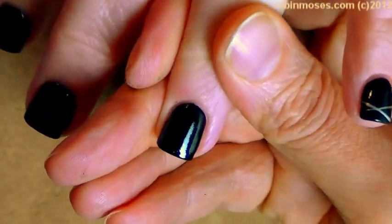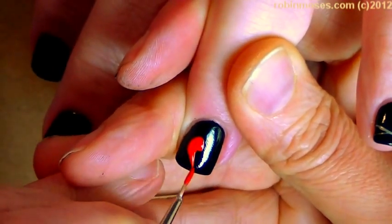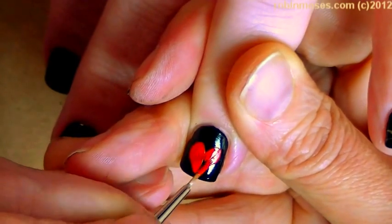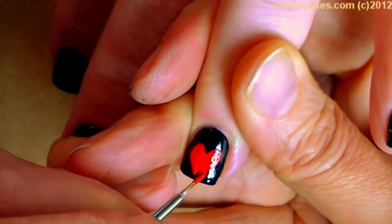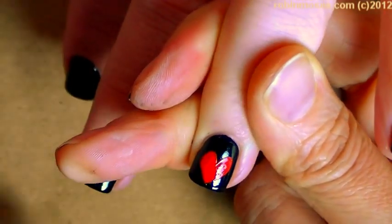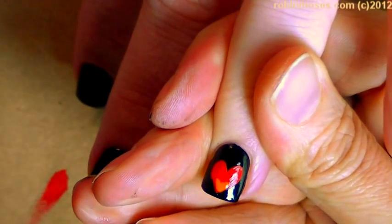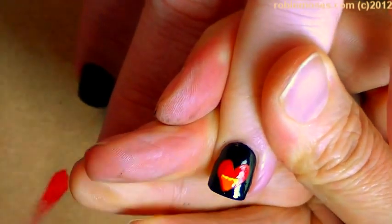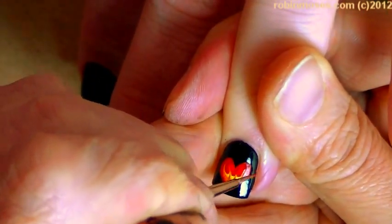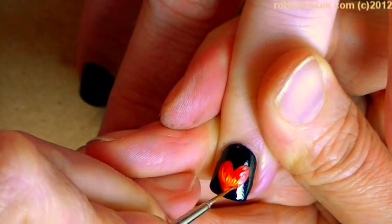On this one it's going to have a beautiful juicy red heart, positioned a little lower so the point is almost at the bottom. So I go like that, and then while it's still wet I go in with orange, wipe my brush, then a little bit of yellow, wipe my brush, then pull up and marble some flames in the center of the heart.